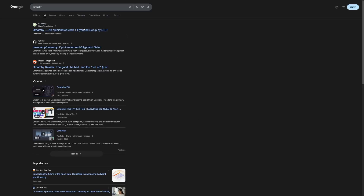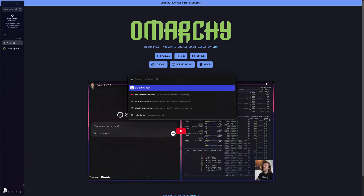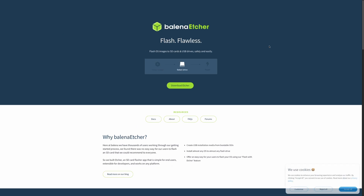The first step is to download the all-in-one ISO from the OMarkey website. Next, we need something to flash the ISO onto a USB, so you will now download Balena Etcher using the proper package for the machine you're using Etcher on.